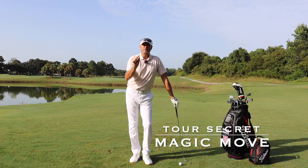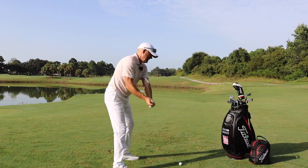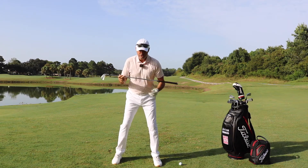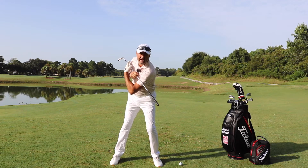There's a magic move the pros are doing that I guarantee you're not. What they do is in transition, their lead shoulder stays down and actually scribes a deeper turn on the way down than it does on the way back.